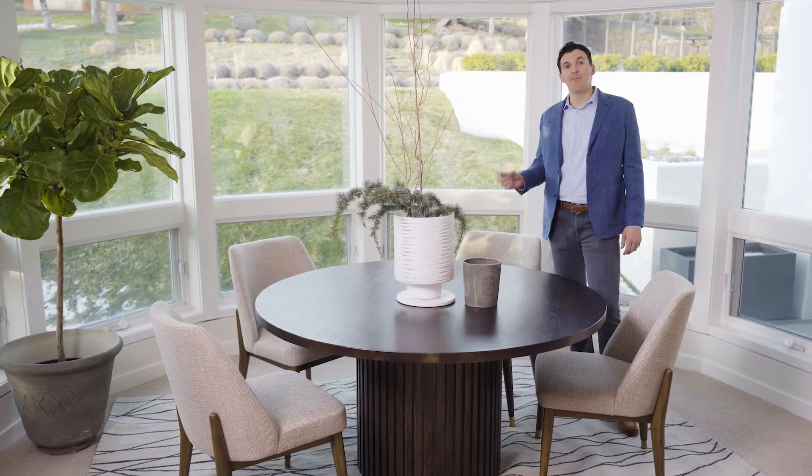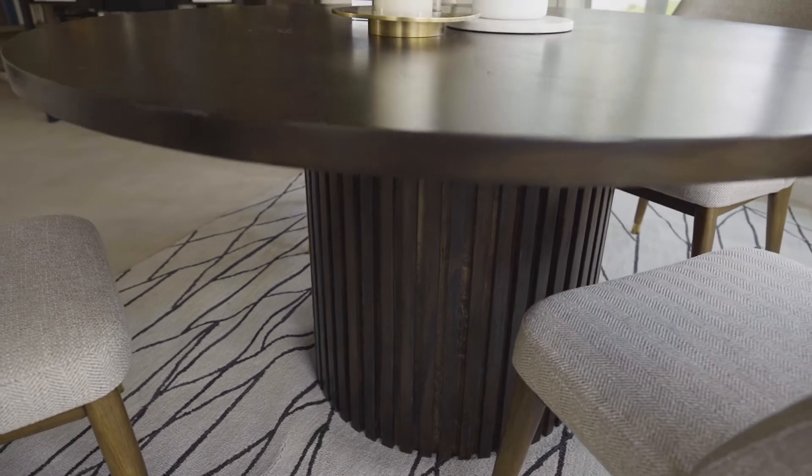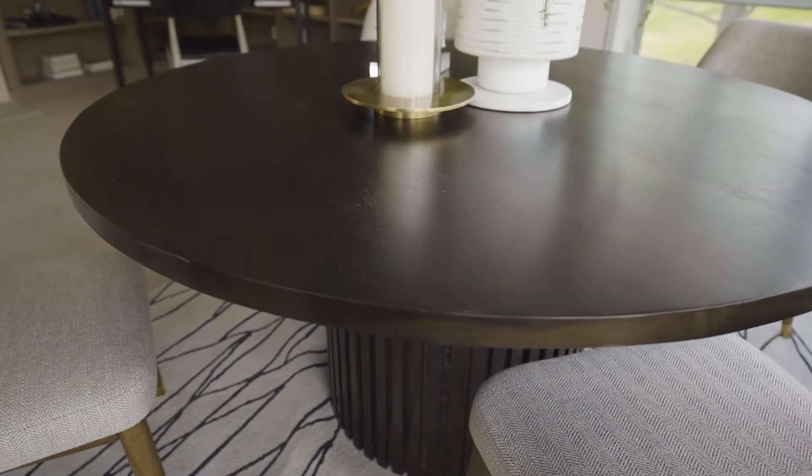This is our Bradley dining table with a beautiful channel base, and it comes in our aged ash finish — it's really the perfect brown. We paired it here with a cold dining chair, which comes in a beautiful neutral fabric.